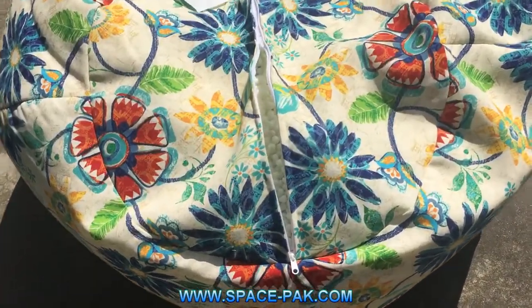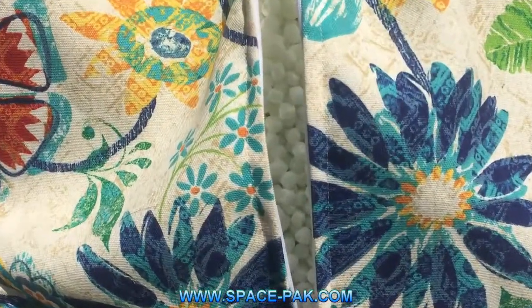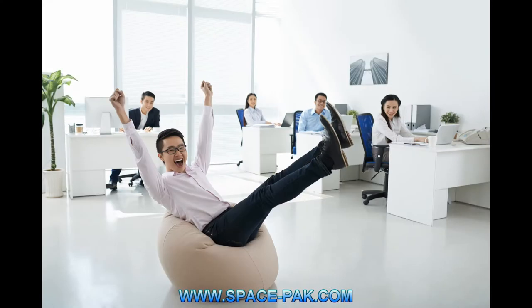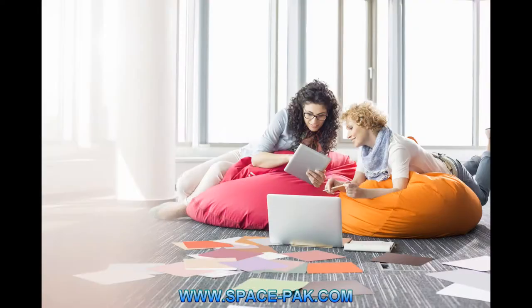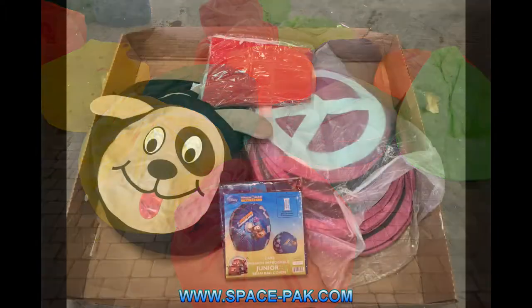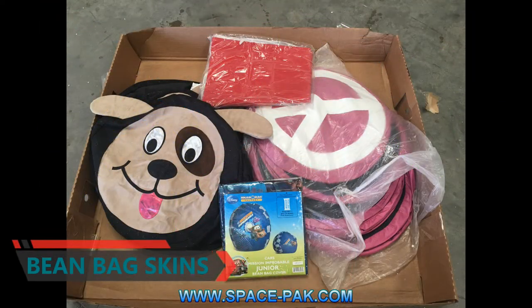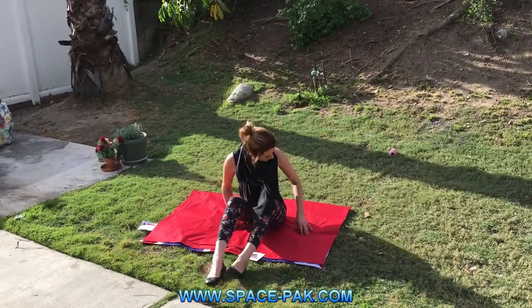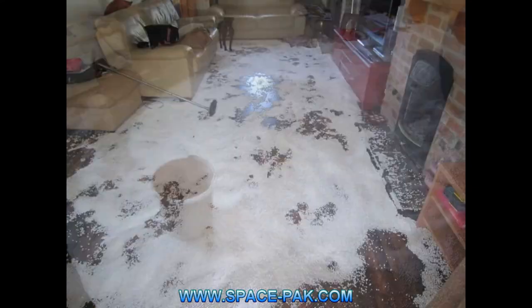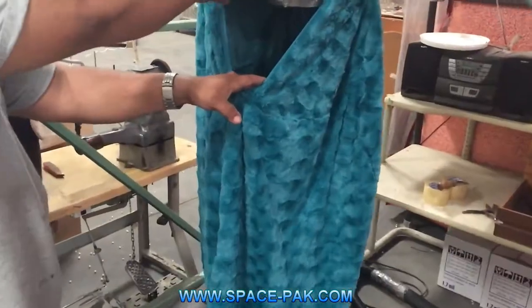Have you ever wondered just what is this stuff inside of a beanbag chair? Where does it come from? Who puts it there? When an individual, company, or furniture retailer orders beanbag chairs for their home, lounge, or to sell in their stores, they usually show up empty. These are called beanbag skins, and they aren't much fun to sit on, so you either have to buy bags of beans and fill them up yourself, or have someone fill them for you.